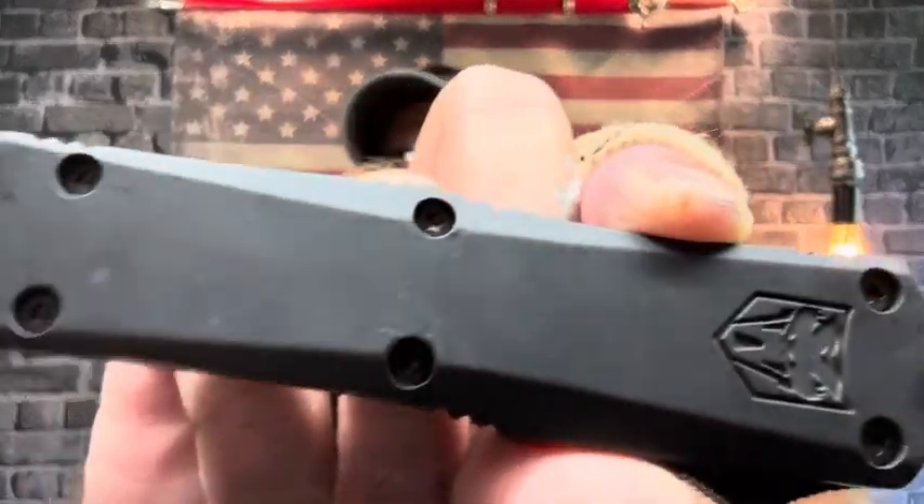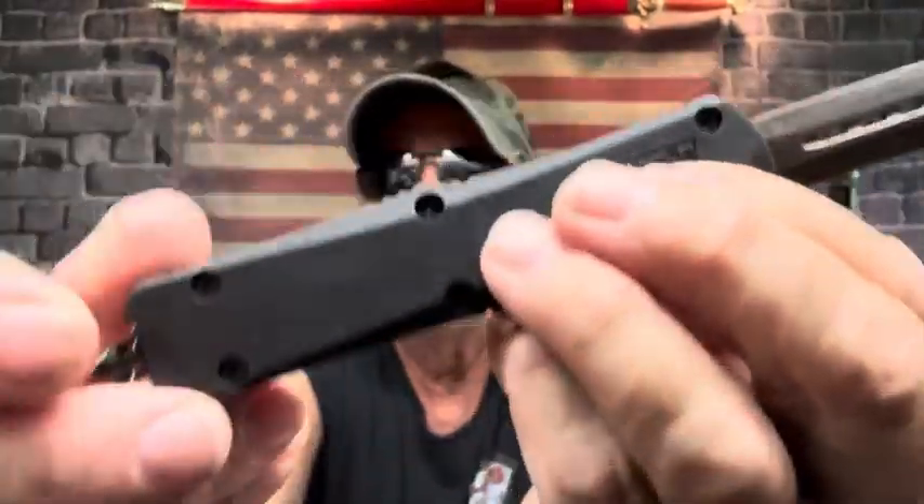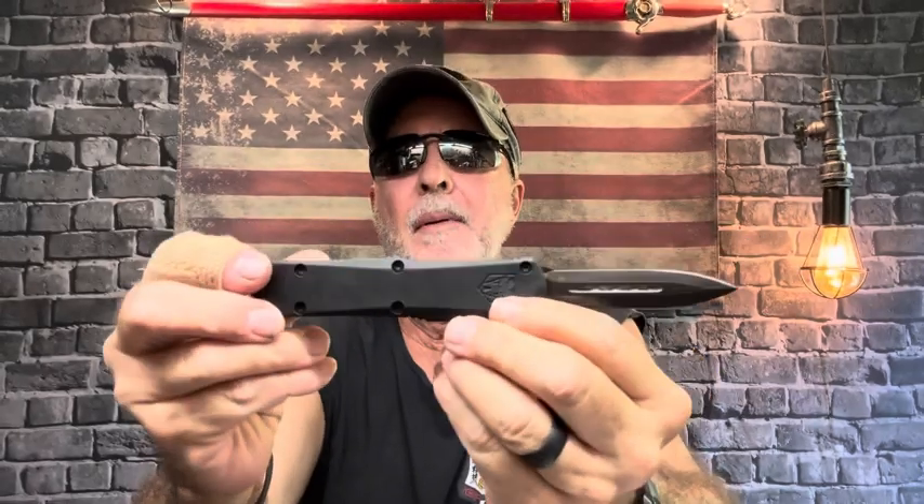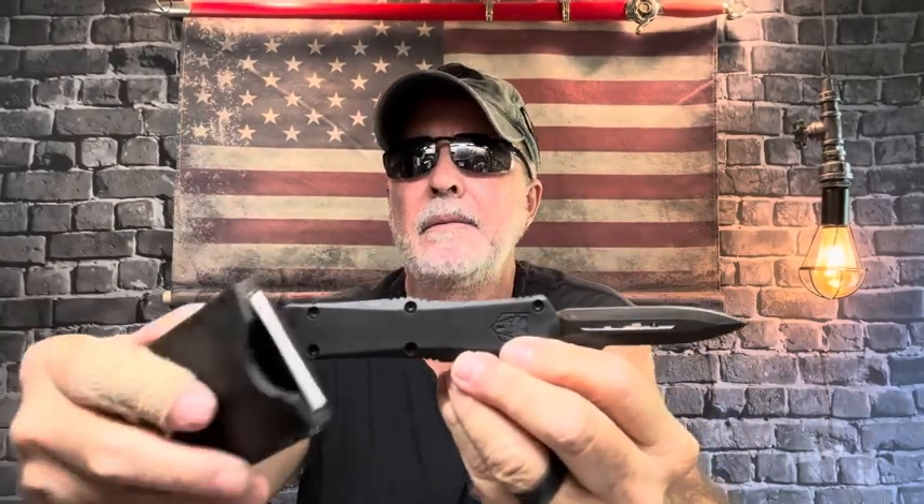You can see why he thought it was gray because of the light, but it is black — that is a blackout. I appreciate all your questions and I hope I answered them. Have a great Friday evening — Saw Grunt out.